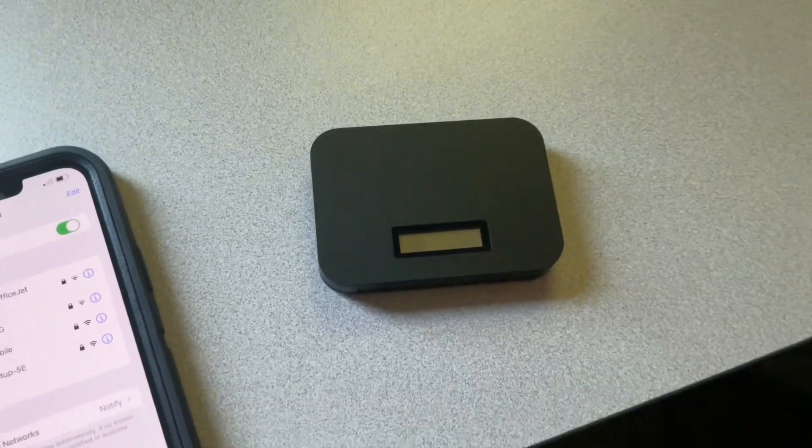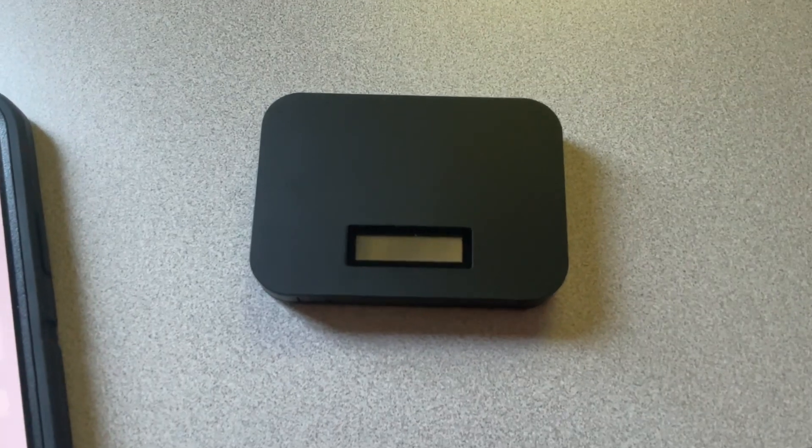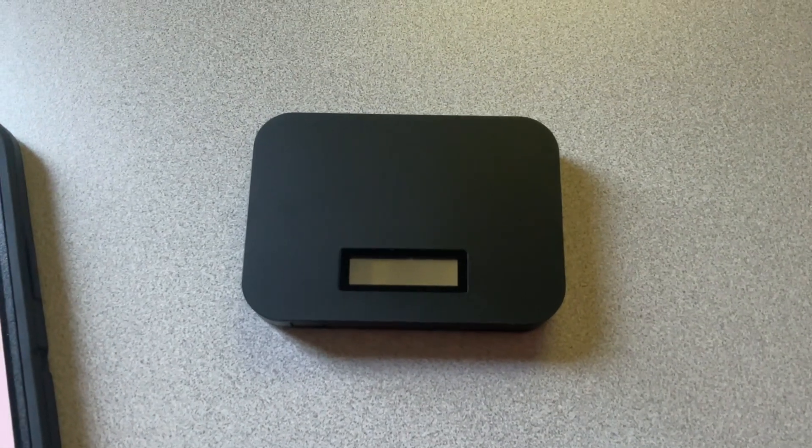Hey guys, today I'm going to be showing you how to set up your new Franklin T10.